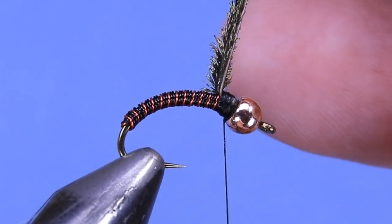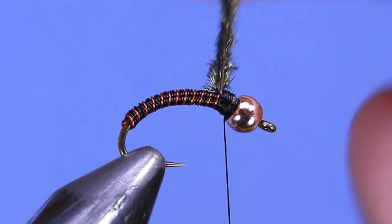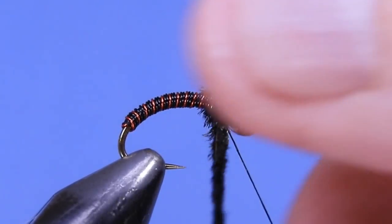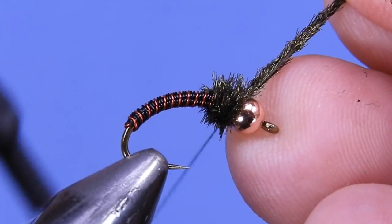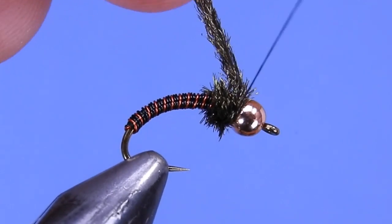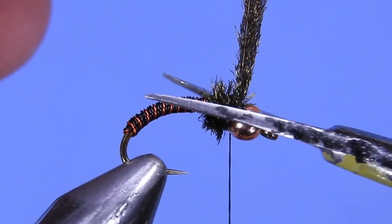Take both of those hurls and wind them together — just a tiny bit, you don't want to put too much pressure on them because they could snap. Then take a few wraps just to build up a nice thorax. Make sure to tie those off on both sides, front and back, so that they're locked in place, and snip off the excess.